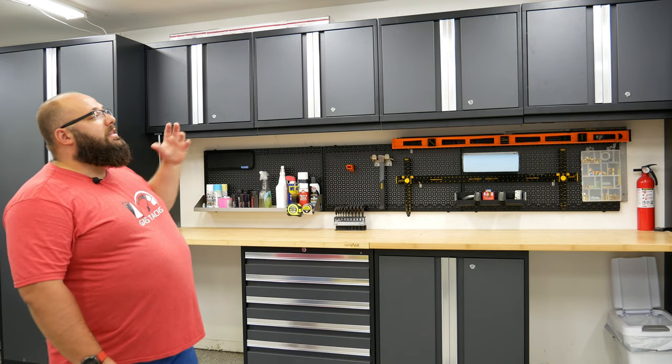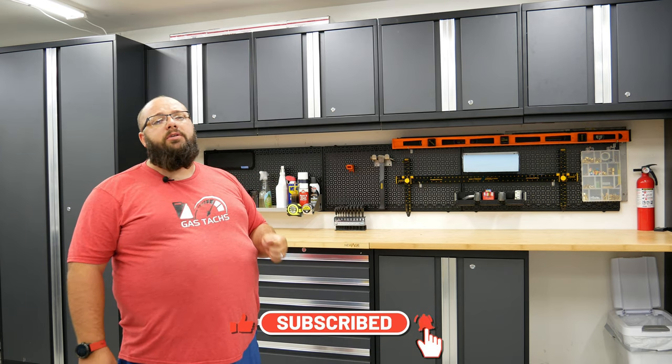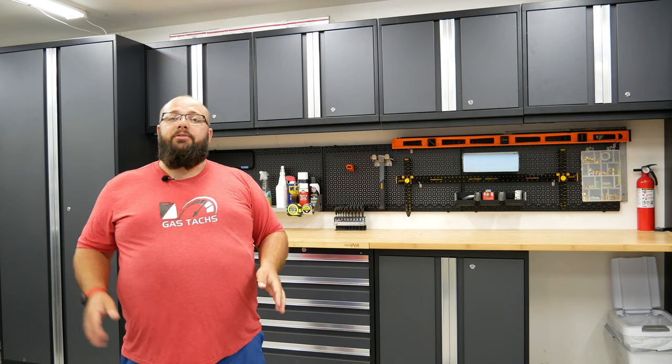Overall I think these cabinets are great. If you are deciding between the New Age Bold and Pro, be sure to like and subscribe because my next video will show in depth the differences between the Pro and Bold series cabinets.